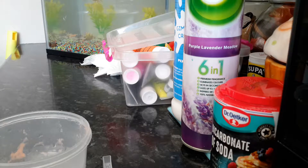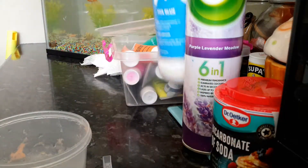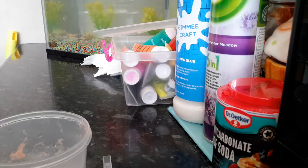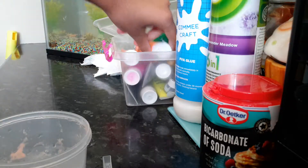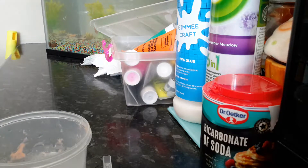Hi guys, welcome back to my new channel called Fun with Summer. This is basically just where I do fun things with me. So today I'm going to be making slime, and you're going to be needing some PVA glue, some activator to activate it, baking soda, and paint any colour you want. So let's get started.